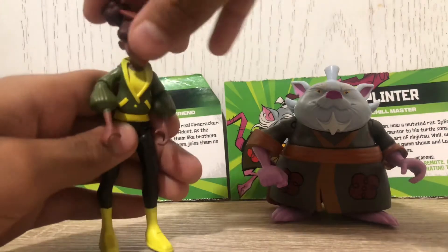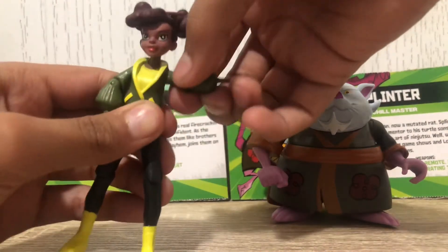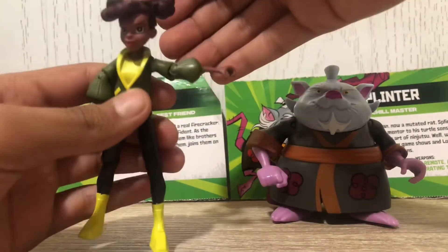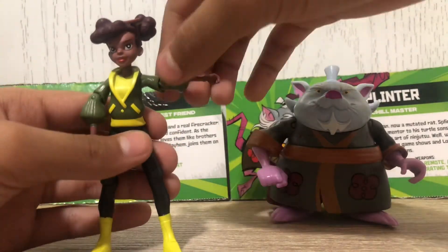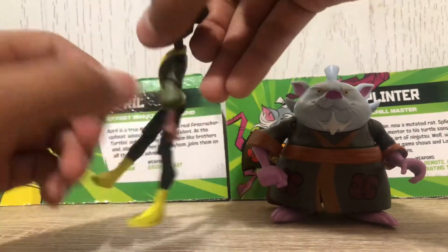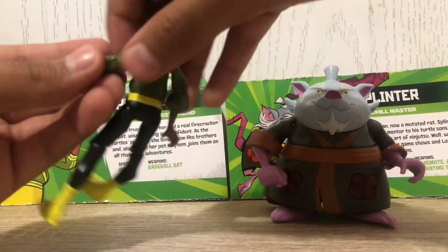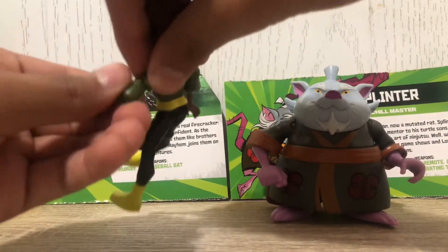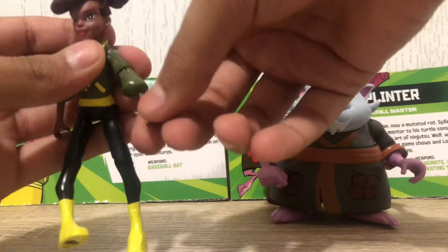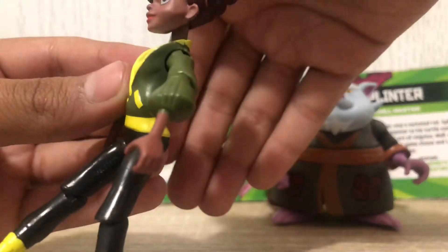She can look down a bit as well — it's just a ball joint. Shoulders can go up to a straight angle, and you get shoulder rotation, elbow bend which is pretty much 90 degrees, and an elbow swivel. There's no wrist swivel because the wrists are very tiny.